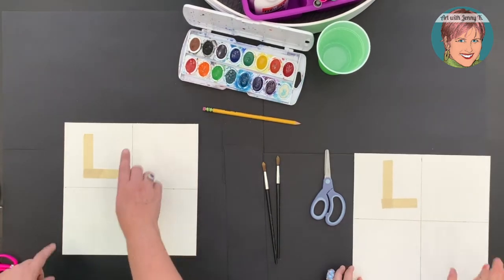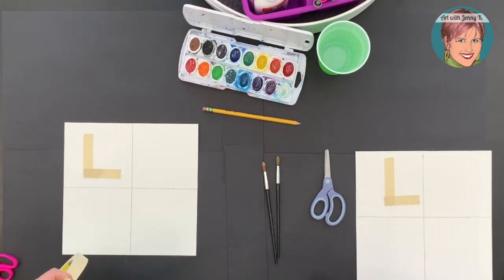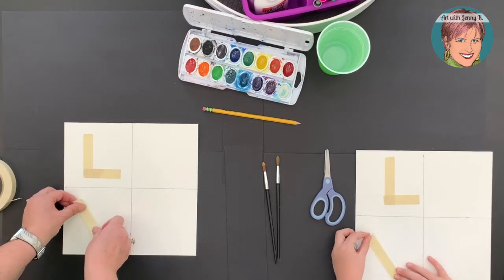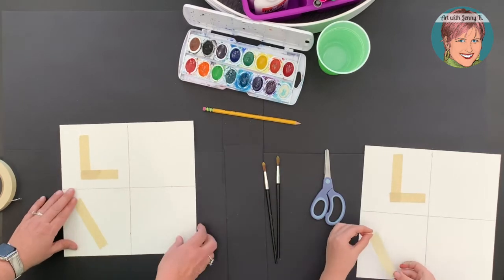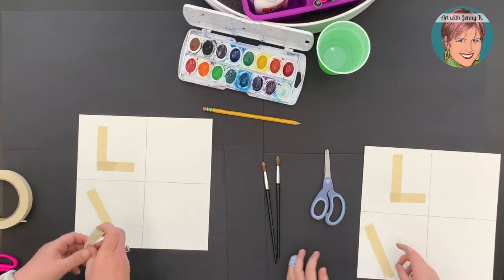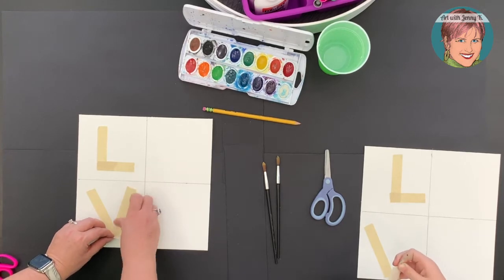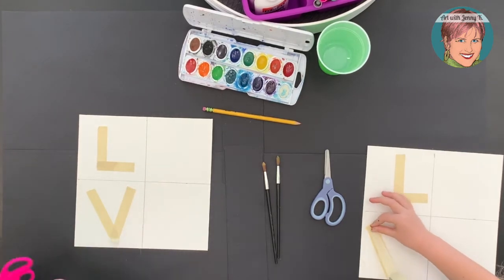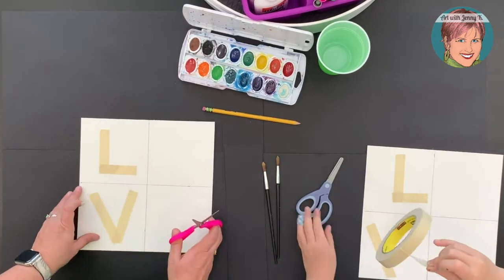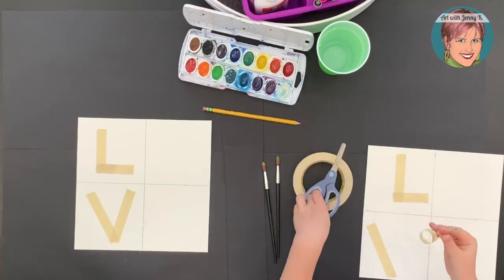We're going to skip the O for now and draw a V with tape. This is just masking tape, and remember that we are ultimately going to be taking it off. If you use regular copy paper, this tape could tear it. So if you have painter's tape laying around, you can use that — it'll really help keep from tearing the paper. We're doing this fairly fast so you can watch, but you can obviously spend lots of time making your letters exactly how you want them.